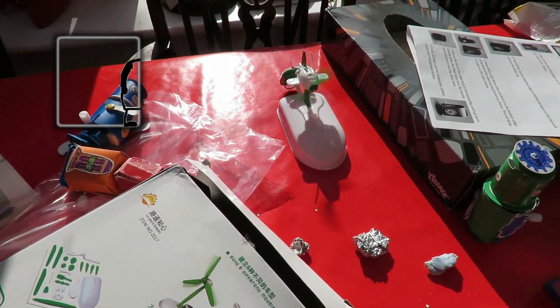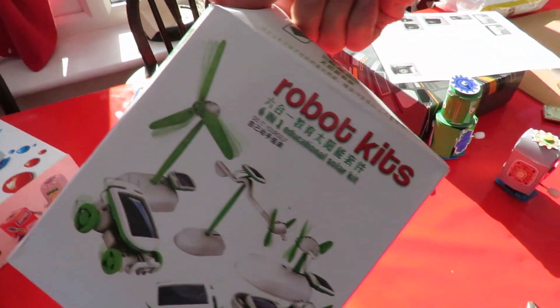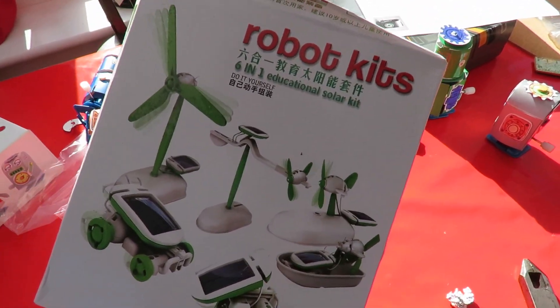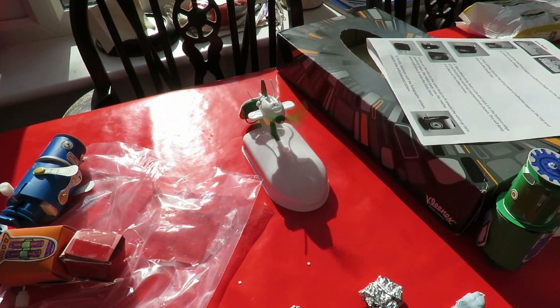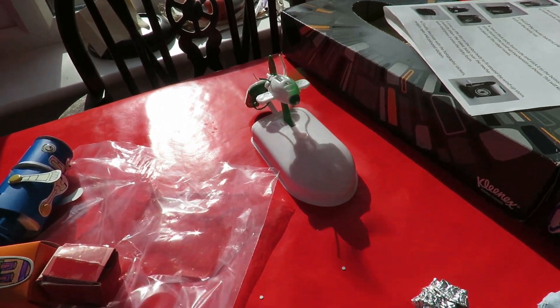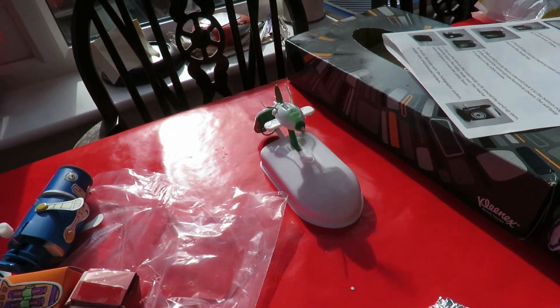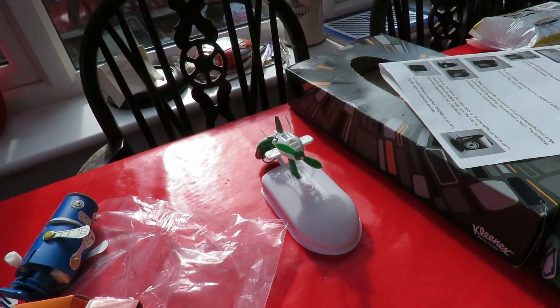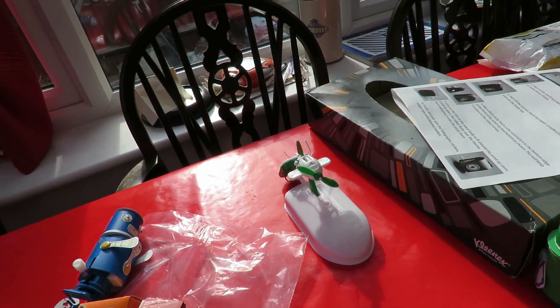I've got to film this. My grandson put together the robot kit — solar robot kit — just the simplest one. He's not here at the moment but it's sunny. Oh, and the sun's just gone in anyway, so I caught that just right. So it works.